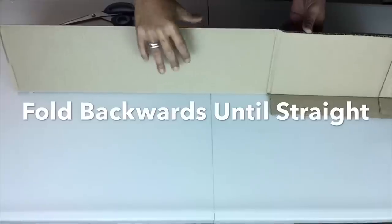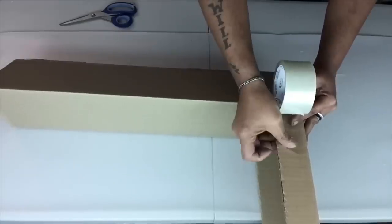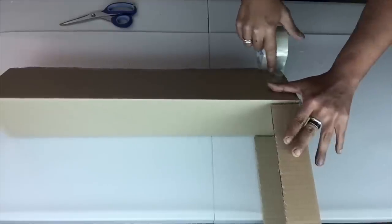Once I was done with my cutting, I fold it back but not all the way until I felt it was straight, and then I hold it in place by using clear tape.